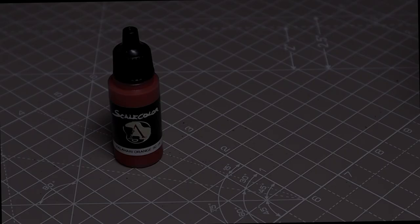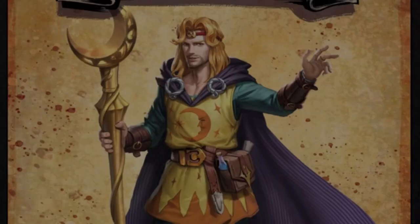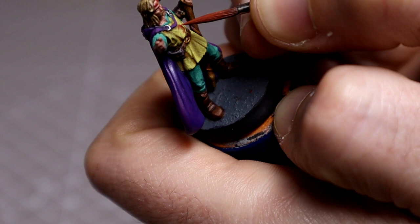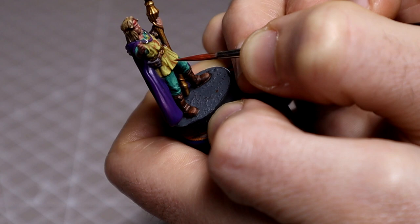Now for the fun freehand bit! Using a base of Kalahari Orange followed by Mars Orange with the addition of Tenere Yellow as usual, we're going to copy that lovely star and moon motif on his tunic. Keep your paints thin and use a really nice point on the brush. Take your time, work it very gently, and once you're happy with the design and symmetry you can highlight up using our two highlight tones, sticking to the raised areas.